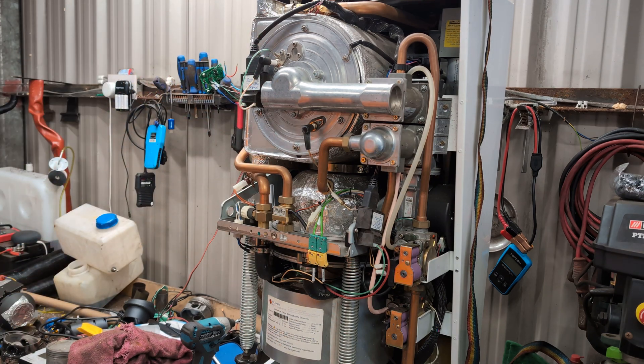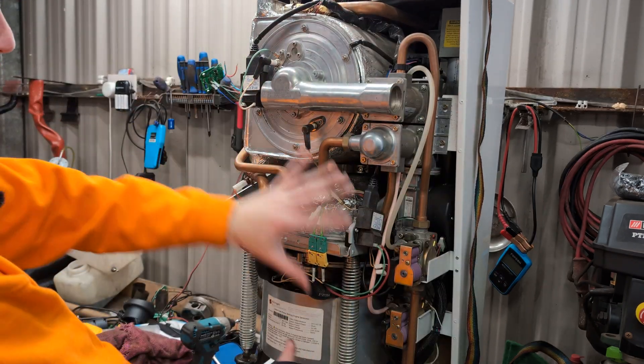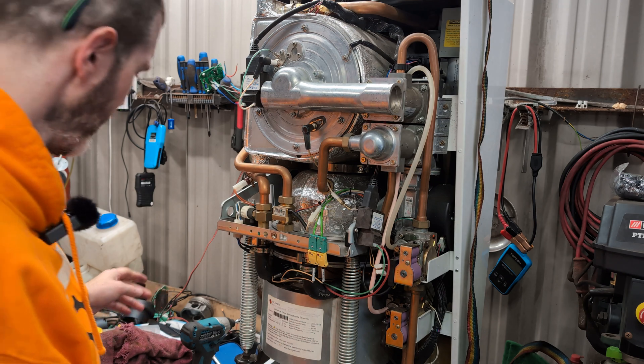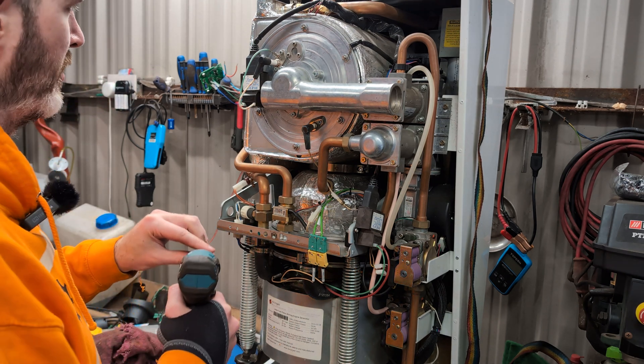Today we are back again with the Maxi EcoGen. I'm going to take off everything that's not the Stirling engine, and I might talk a little bit about things while we take stuff apart.